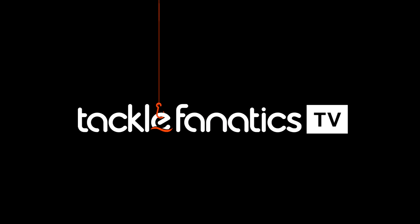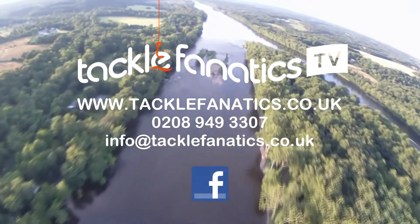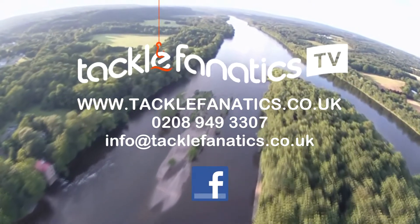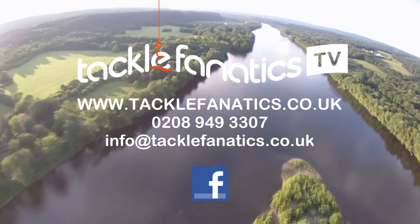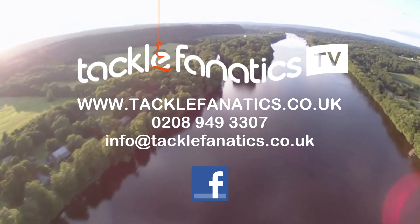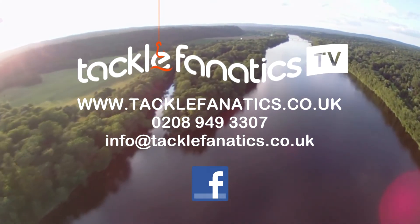You've been tuned in to Tackle Fanatics TV — many thanks for watching. Tackle Fanatics stock a huge range of JRC products at the best prices in the UK, and a vast selection of sleeping bags from all leading manufacturers. Log on to www.tacklefanatics.co.uk. Tackle Fanatics also offer finance to make your tackle purchase more affordable. Tight lines and wet nets from everybody at TFTV.